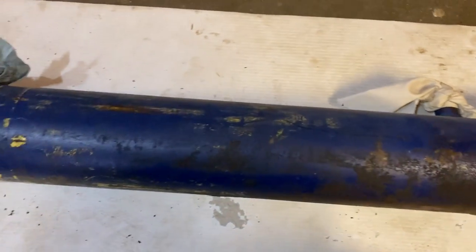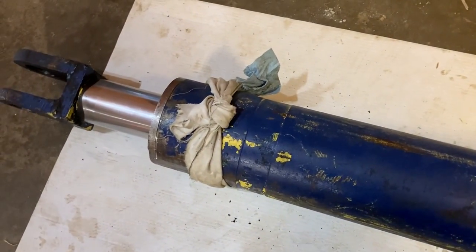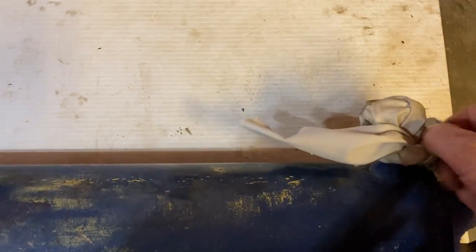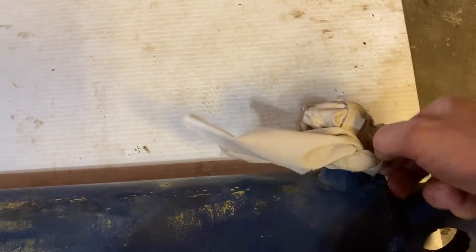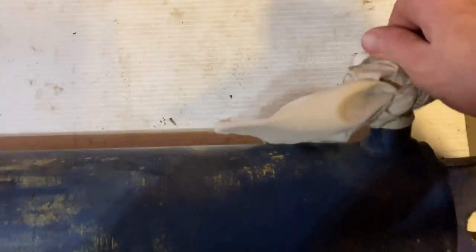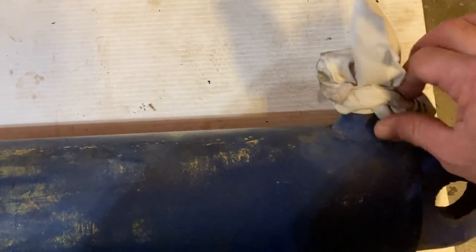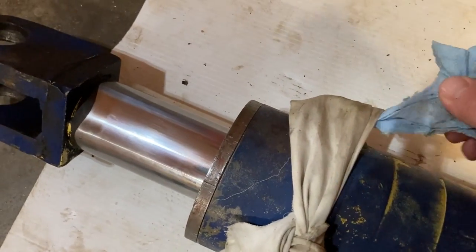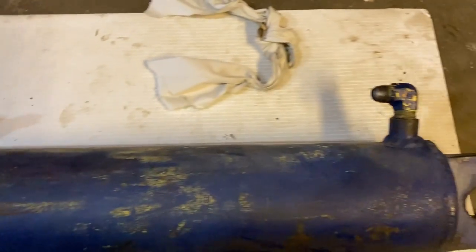I'm thinking this is probably the biggest cylinder we have on the place as far as diameter goes. It came with the splitter — a homemade jobby that we bought for about a hundred bucks. Not sure what one of these cylinders is worth new, but the cylinder itself is probably six hundred dollars. A guy can put fifty dollars worth of parts and a little time and some machining into it — maybe two hundred dollars all in. Certainly cheaper than a new six hundred dollar cylinder. We'll put the hoses on, stick it on the splitter, and see if she holds oil.